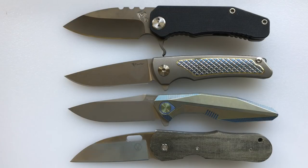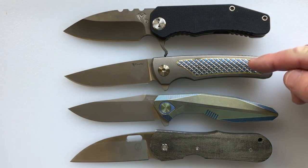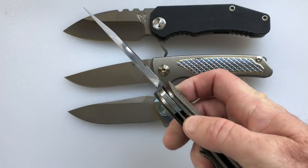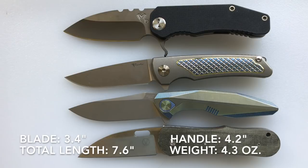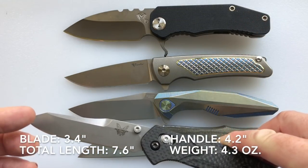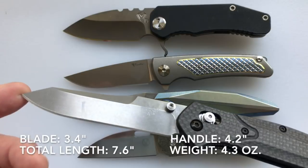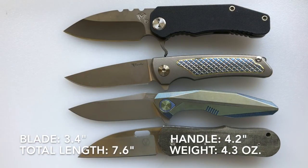I have before you four knives — what do they all have in common? We have the Medford 187 Flipper, the Riat Wave, the Reich 1508, and the Van Wick Warncliffe. The thing they all have in common is that they're the exact same size as the Ferrum Forge Crux. The blade length of the Crux is 3.4 inches — a common knife with a 3.4-inch blade is the Benchmade 940. The handle makes the Crux a little bit longer than the others, but the blade length on the 940 is exactly 3.4 inches, so this gives you a good reference point.